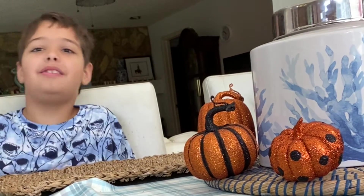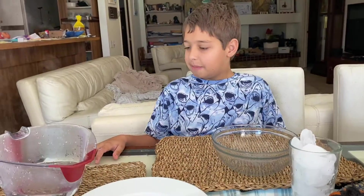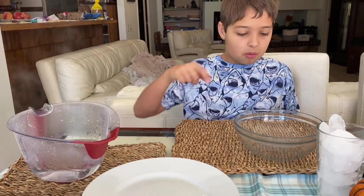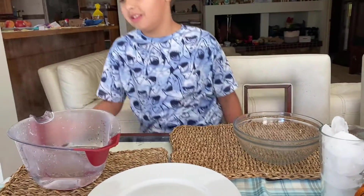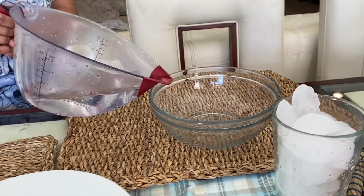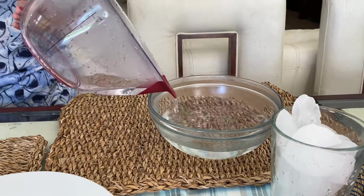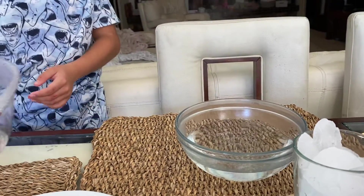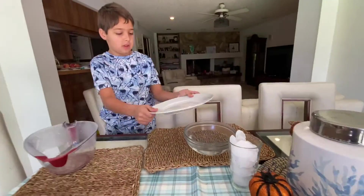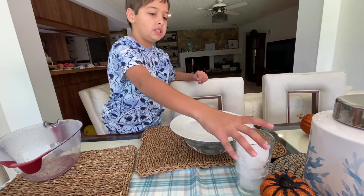Okay, and you'll need a parent to help you. Put some water in the pot. Now we're done boiling the water and now we need to pour the water in the bowl. And now we need to put the plate on top and I'll pour some ice cubes.